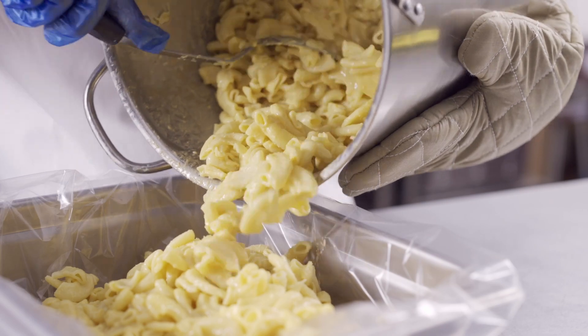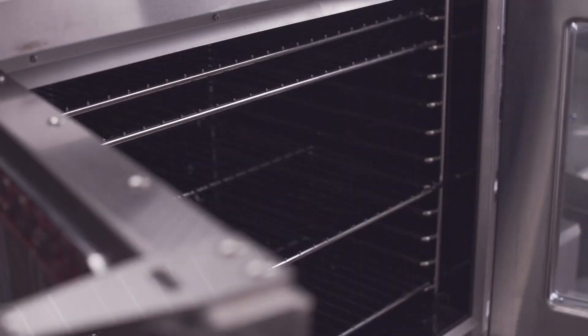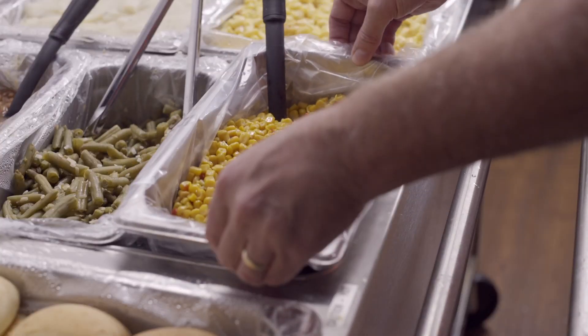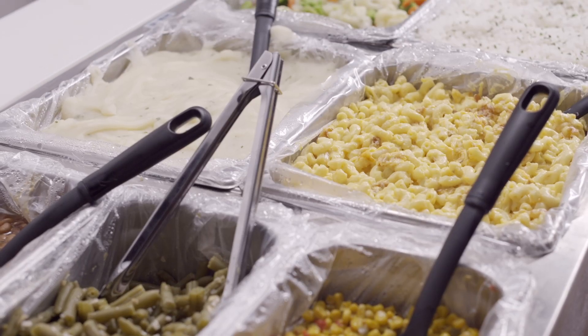Line the pan and fill it with any food you're preparing. The high-temp liners can withstand up to 400 degrees Fahrenheit in the oven, and low-temp liners are ideal for microwave and steam tables up to 220 degrees Fahrenheit.